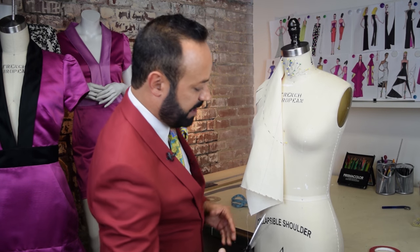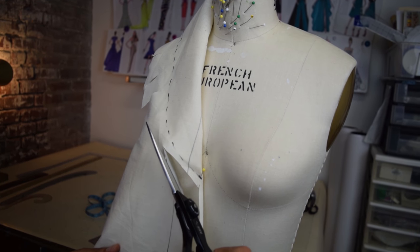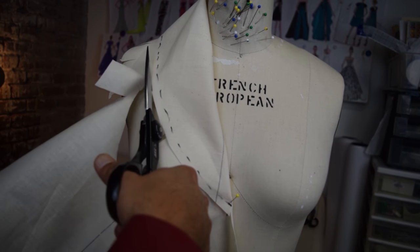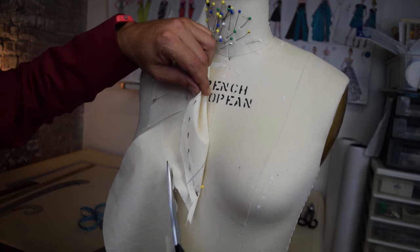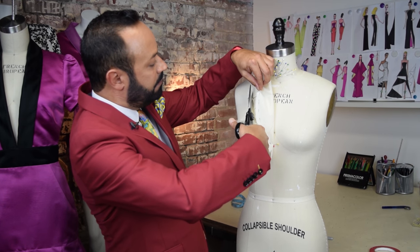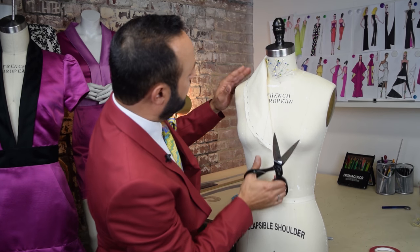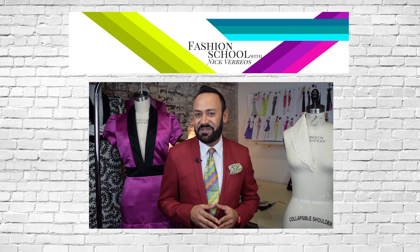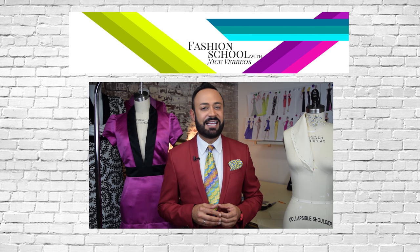Now you can cut this excess. Go up and then cut to about a quarter of an inch away from your shawl collar. Cut, cut, cut — bye-bye. Cut in here, go underneath, fold back, and finish. And that is how you drape a shawl collar. Thanks for tuning in to Fashion School with Nick Varios. Make sure to like, subscribe, and share, and don't forget to leave your comments and questions below.